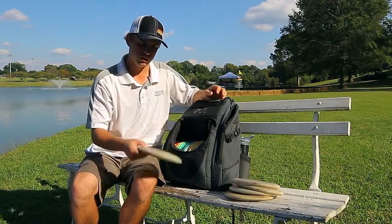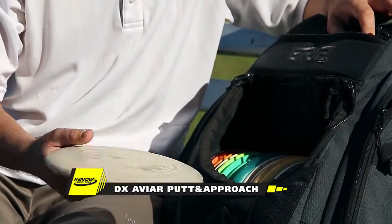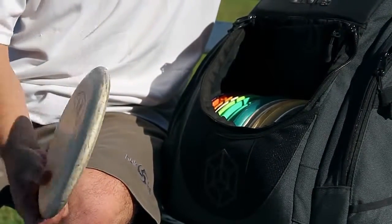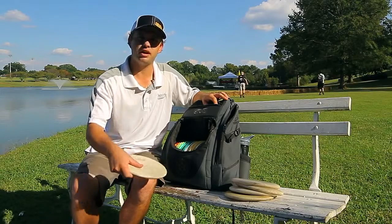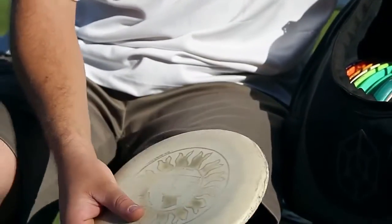The final one is my turnover putter. This is a small bead Aviar — actually a 1999 small bead. It's an older disc and I can release this with hyzer and do all sorts of flip-up shots and more technical shots even at low speeds.